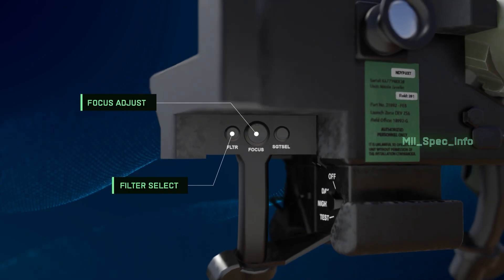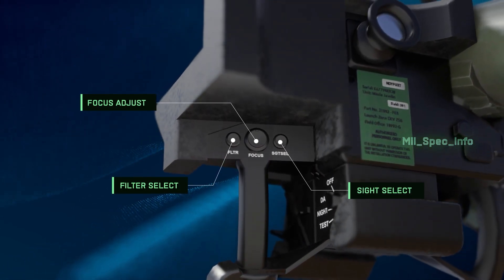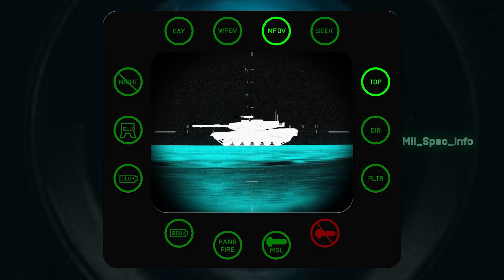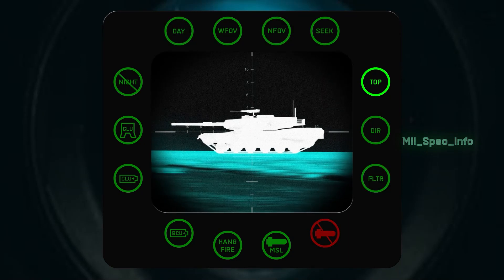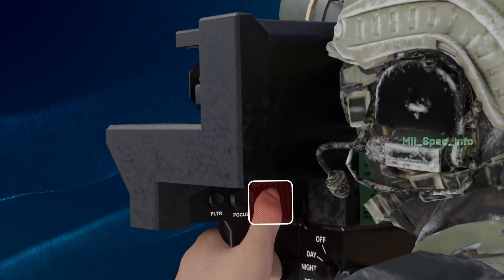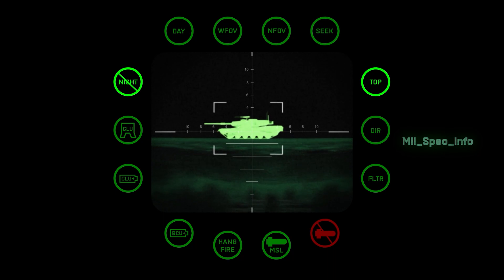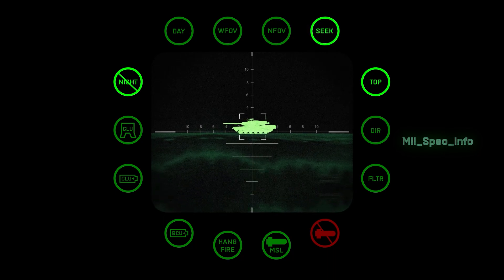The soldier has several selections to make using the left-hand grip. A range of sight options can be selected using the sight selection switch, switching between the wider four-times sight or the more narrow nine-times sight between night and day imaging settings. There is also a filter switch which applies a filter to the night vision sight to make enemy detection of the infrared sight more difficult, while the focus setting simply adjusts the focus of the sight.